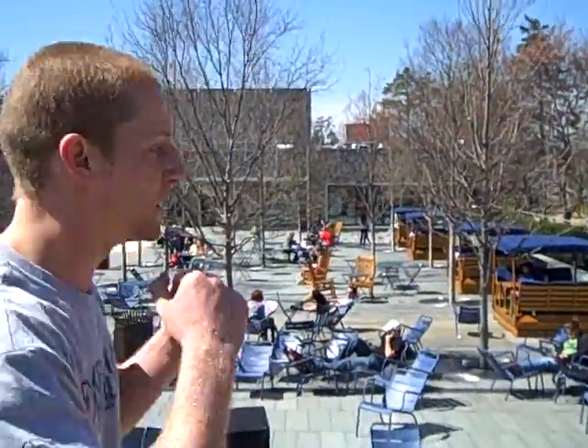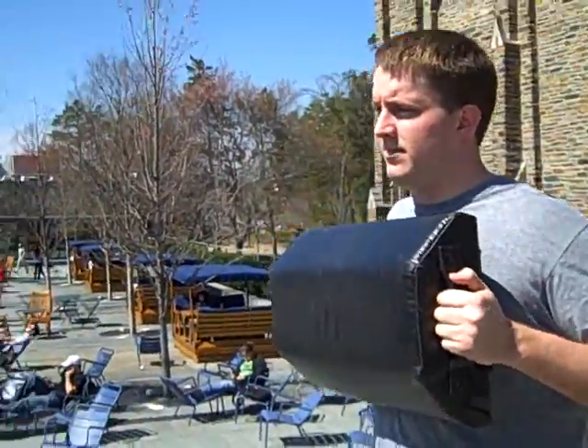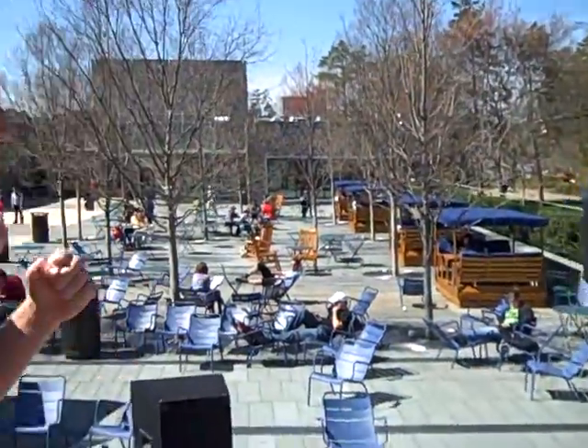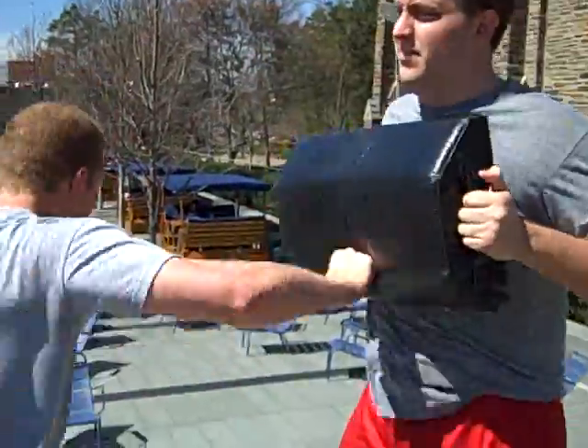When you punch, it does not have to be a million punches in a row. Throw a few of them. Relax. Like that. It'll save you some energy, okay?